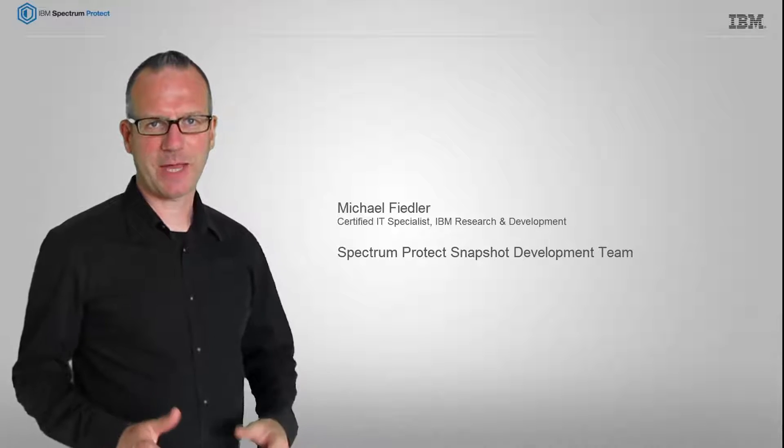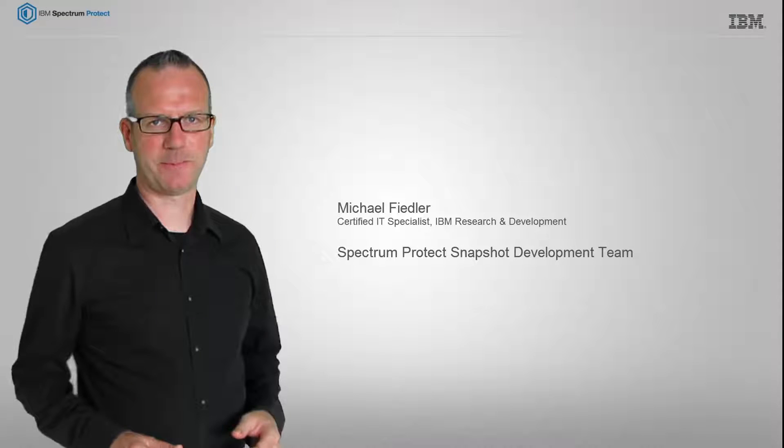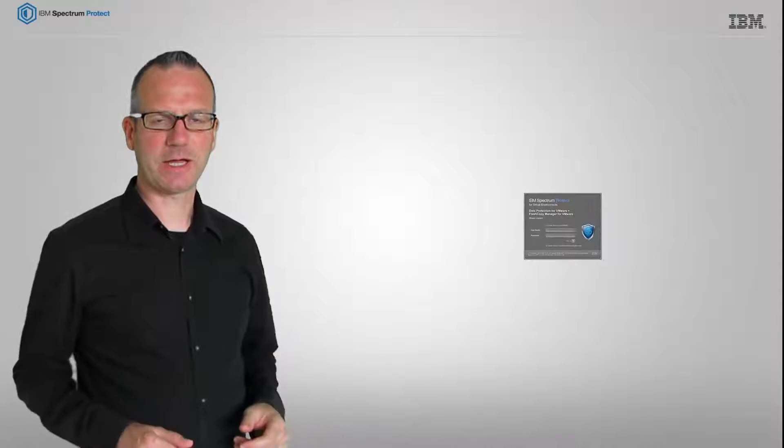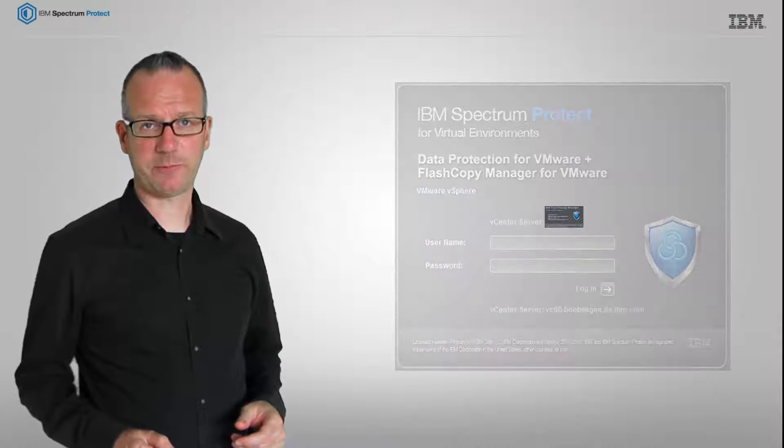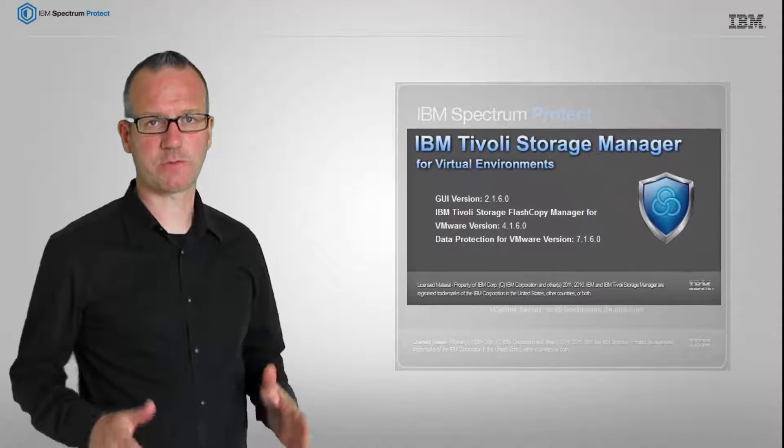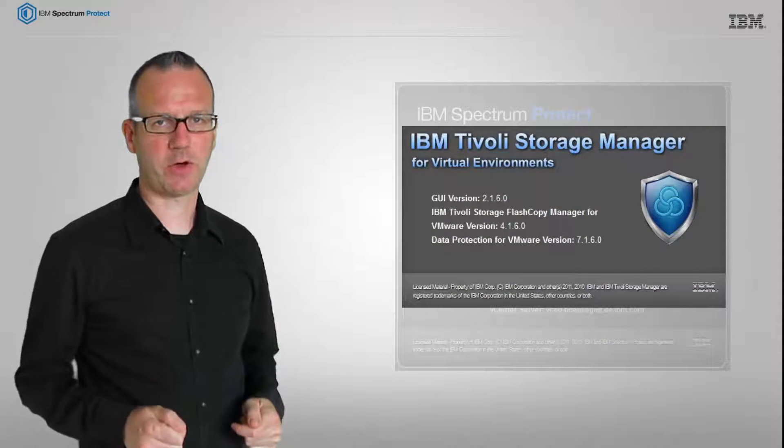Hello, I'm Michael Fiedler from the Spectrum Protect Snapshot development team. In this video series, I'd like to give you some detailed insight on a new feature in Spectrum Protect for VMware v4.1.6: the parallel offload.